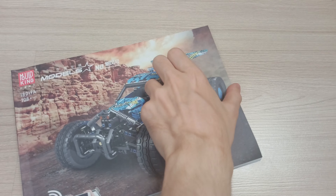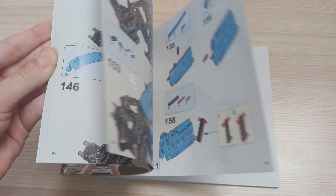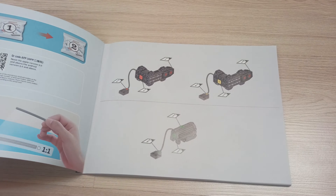Now let's talk about the building process, which was mostly enjoyable. The instruction is clear and easy to understand, at least for me as a Lego Technic veteran. I mentioned earlier that overall quality of the bricks is good.